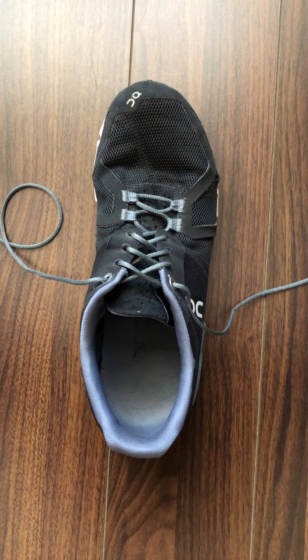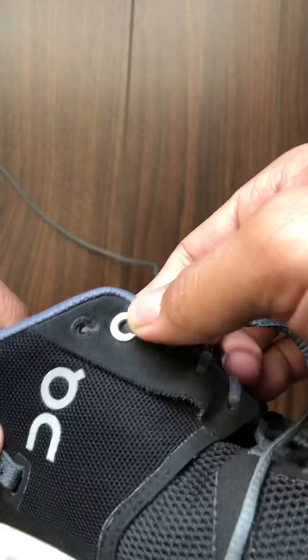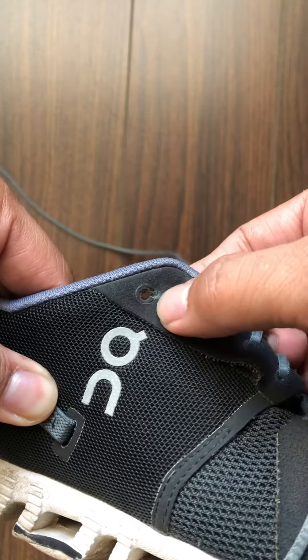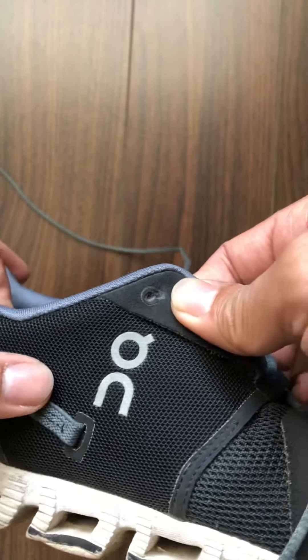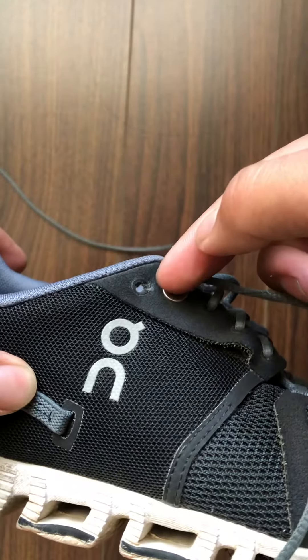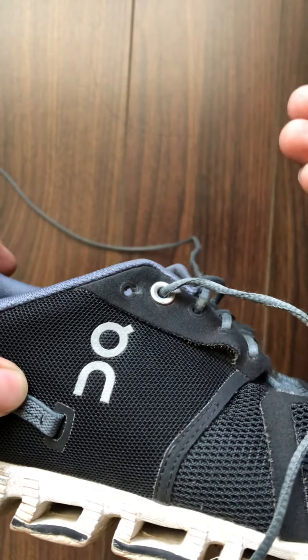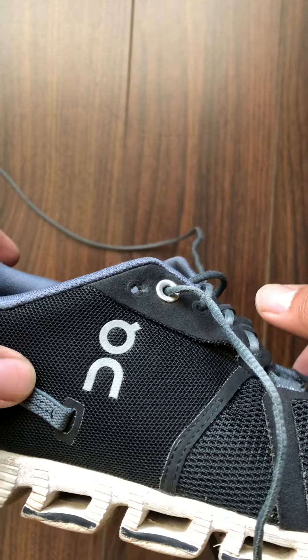Now I should note that the heel lock method is really only going to be helpful if you have that extra hole that you see in the shoe. A lot of runners will have this hole right here that you see I'm pointing at with my thumb. Some cross training shoes may have it as well but not all of them do. If you do happen to have this hole, awesome — the heel lock method is going to be particularly useful for you. If you don't, then unfortunately you're just out of luck at this point.